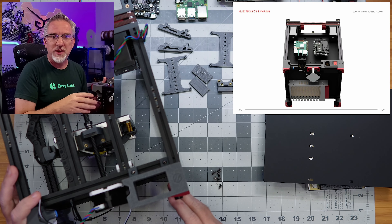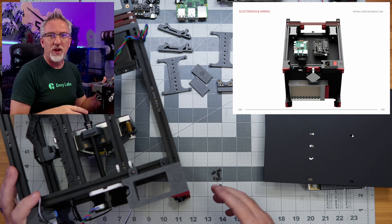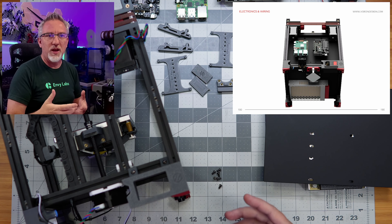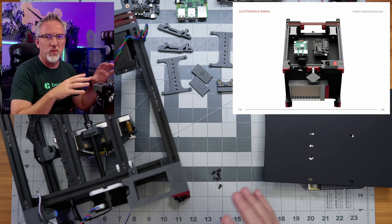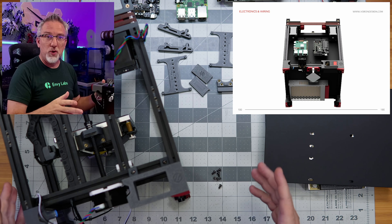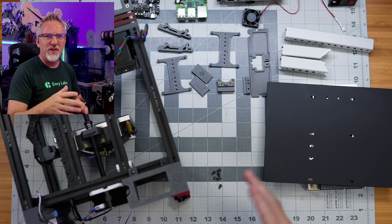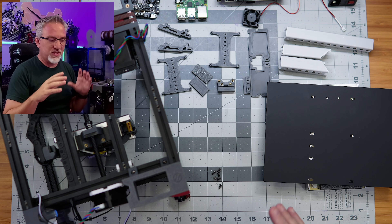It's going to be a bit of a different episode because rather than following along step by step with the Voron manual, I've had to kind of rearrange things. There's an LDO-specific guide as well for this kit with some changes to how they want you to position things and wire things up. So I'm going to be looking at both of those, but I'm probably not going to show them to you.